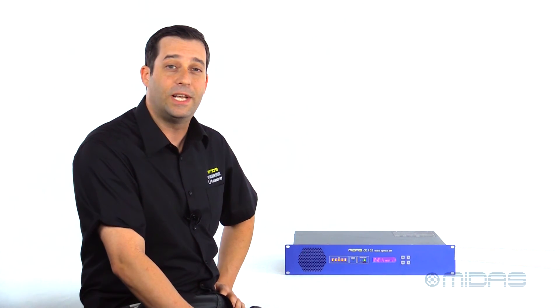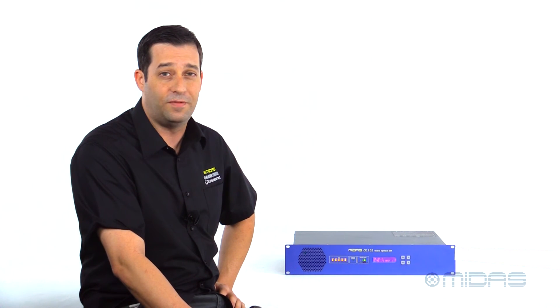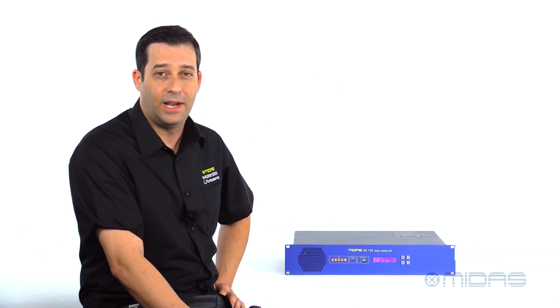I'm Eric with Midas. Thanks for joining me here at Music Studios. For more in-depth tech specs and media, please be sure to visit MidasConsoles.com, and I'll see you next time.